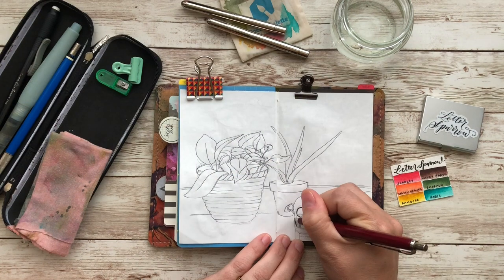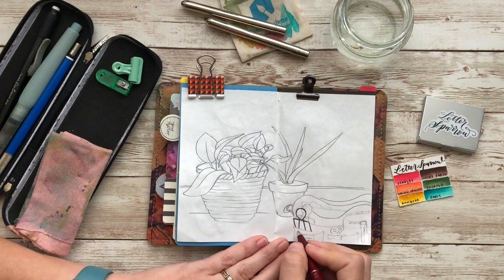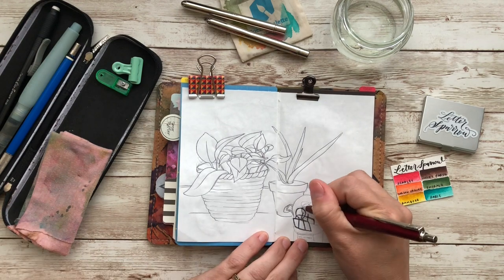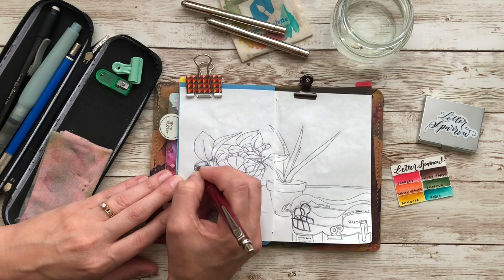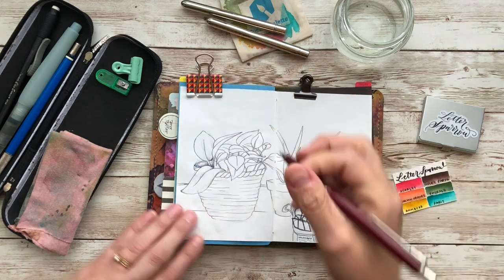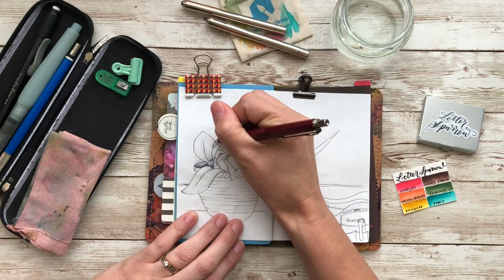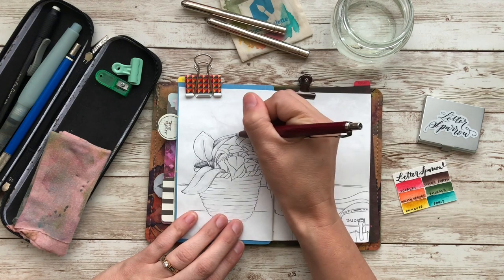If you have been a follower of mine for a while, then this is nothing new to you. But I get this question asked a lot, so I want to go ahead and address it, especially since I'm just sketching away with the pen. This pen that I am using is called a Ballograph ballpoint pen. It is my all-time favorite sketching tool. I love this particular pen because of the ink — it's not necessarily the barrel that I'm into, it's the ink.